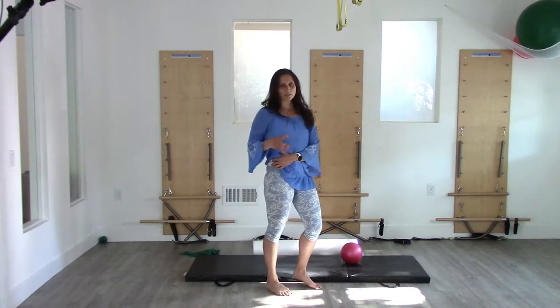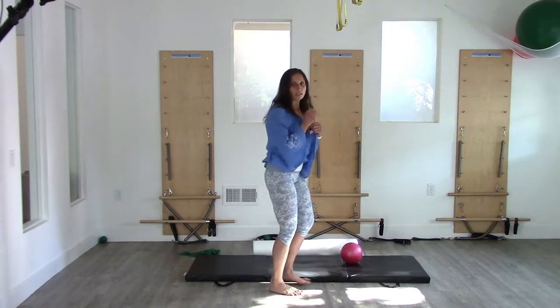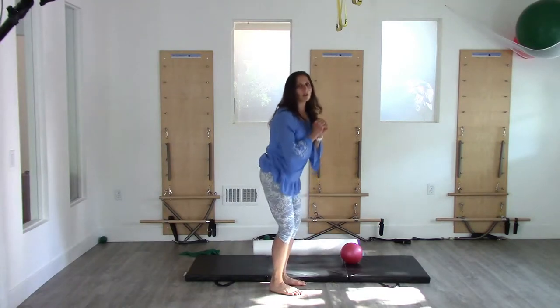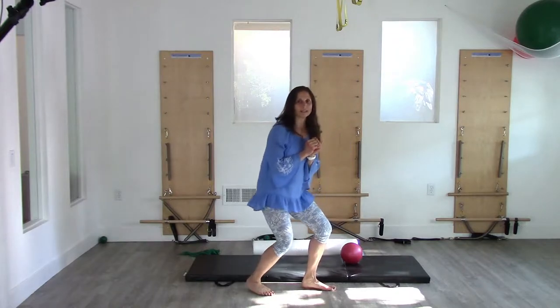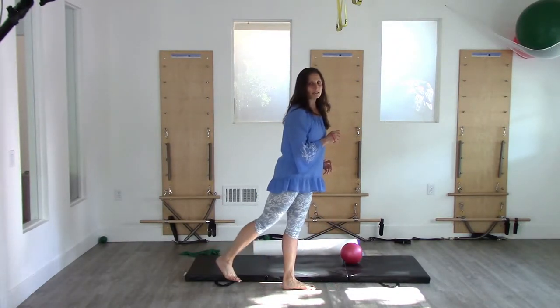Glute maximus is the one that we think about as being this big muscle back here. That's the one that gives us our push up — so we can push up from a squat, we can push off if we're going to jump or something. That's our glute max. If we want to extend the leg behind us, that's glute max.